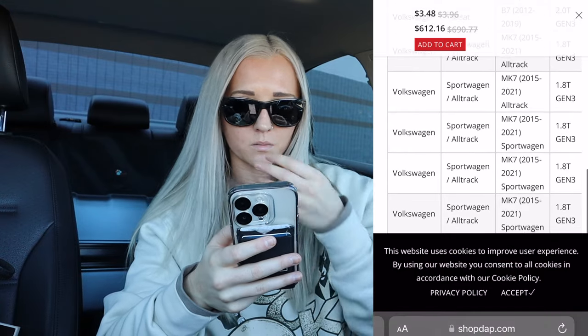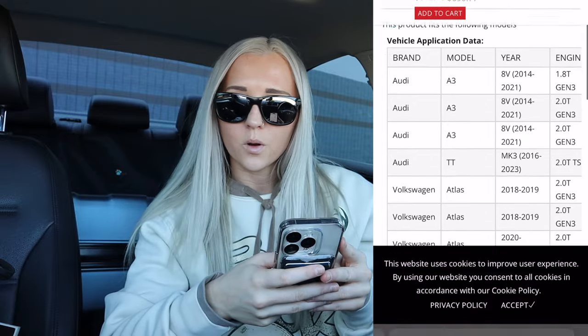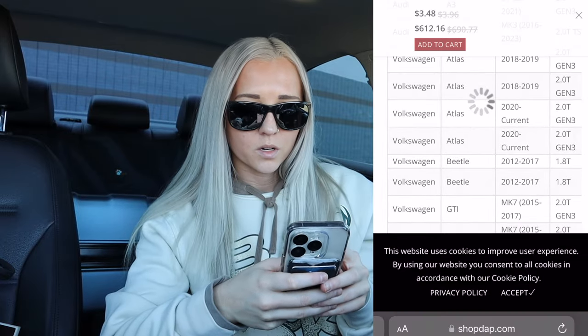That gives me more confidence. I sent him my VIN number and he even verified it, so I'm definitely not questioning him at all. We're going to go ahead and add that to the cart.